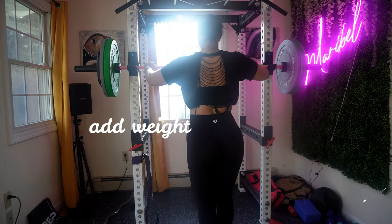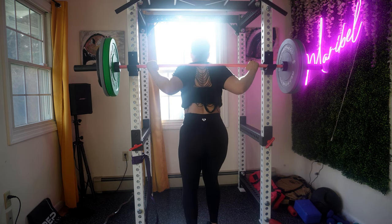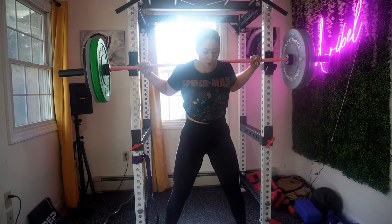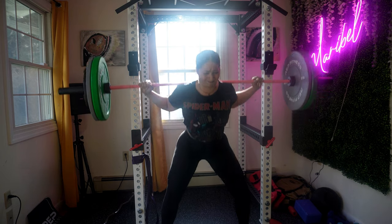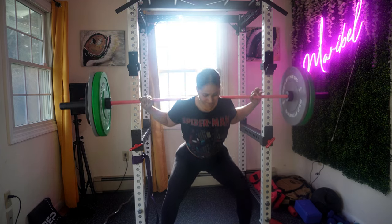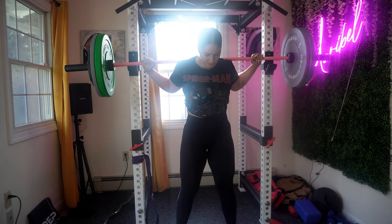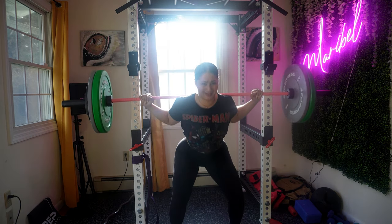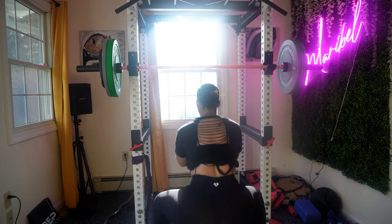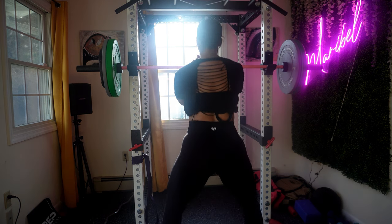Remember also that progressive overload doesn't always mean lifting heavier — you can also increase the number of sets, reps, or your overall training volume. If you're working on strength training, you should be doing 4 to 6 reps and training specific muscle groups 2 to 3 times per week. If you're working on hypertrophy, you should be doing 8 to 12 reps and training each muscle 3 to 4 times per week. If you're working on endurance, you should be doing 12 reps and up — this can even include a full body or split routine performed 4 to 6 times per week.